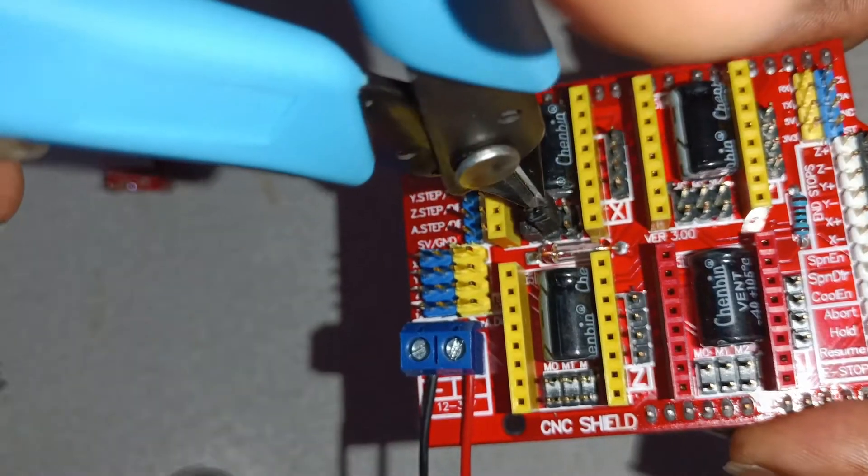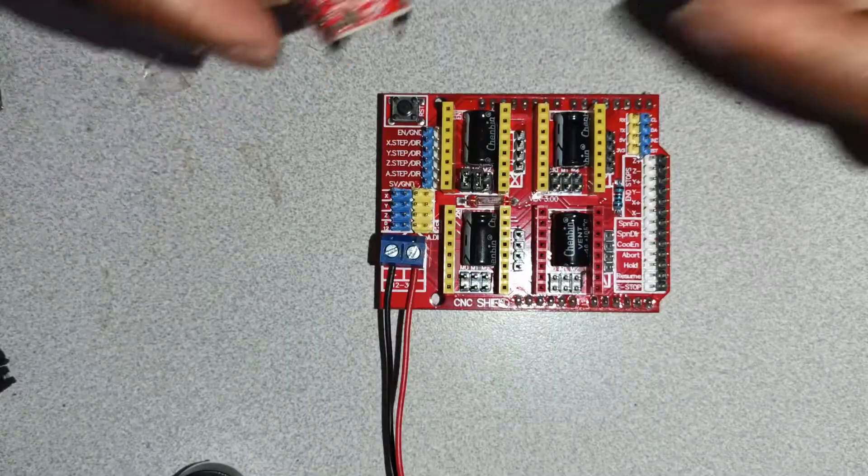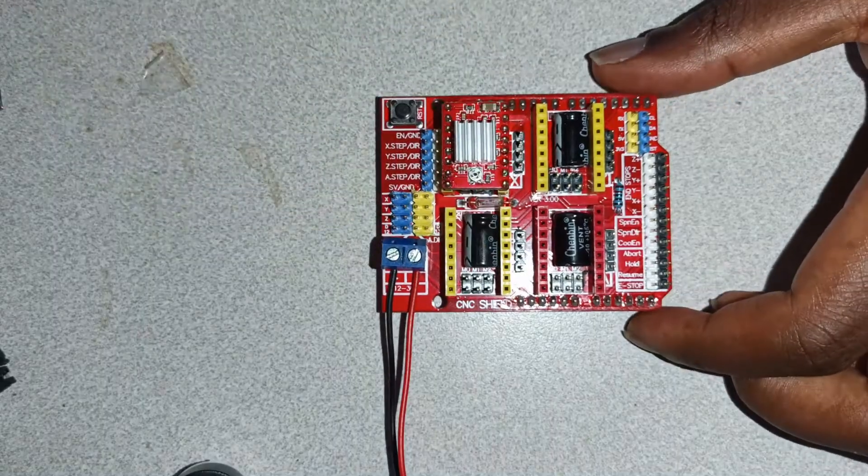Following which, we're going to use some jumpers and install them. This will allow us to use micro stepping for more precise control, and then you actually install your stepper driver.